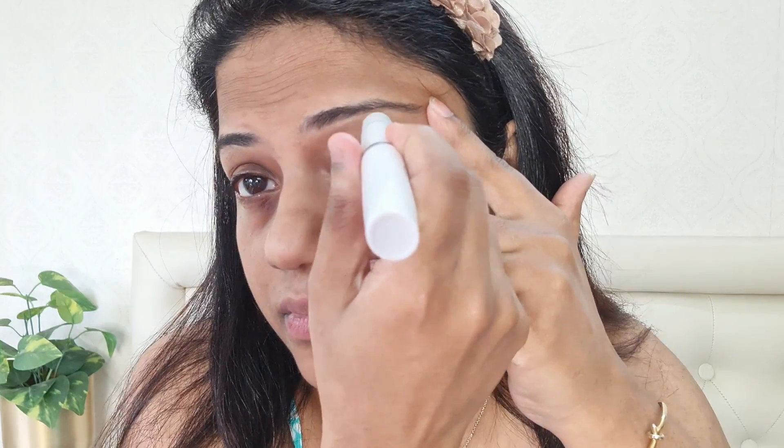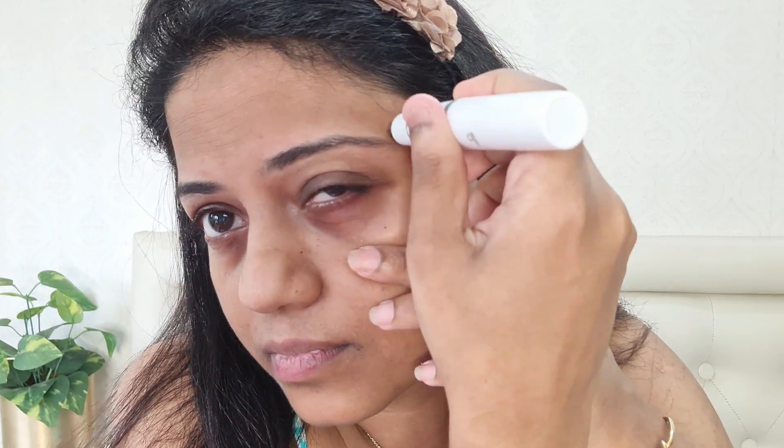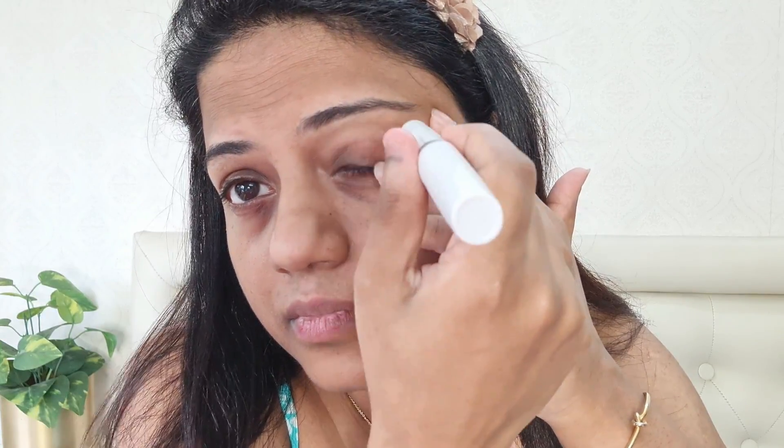Now coming to the eyebrows — with the razor I've always had difficulty shaping my eyebrows because of the large shaving head. With this trimmer I'm going to be using the precision trimmer head to trim my eyebrow hair. And lastly, to ensure my eyebrow hairs are of equal length I'm going to be using the eyebrow comb attachment to make sure the length of my eyebrow hair is even.